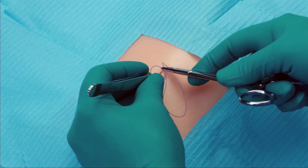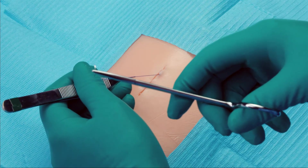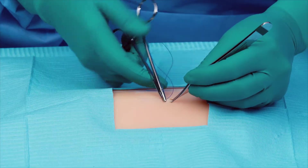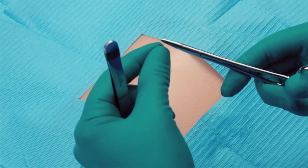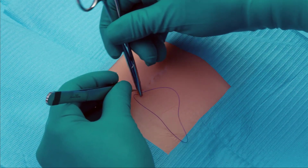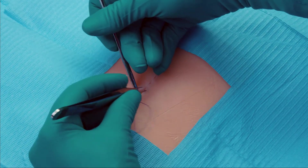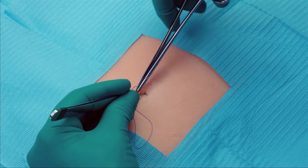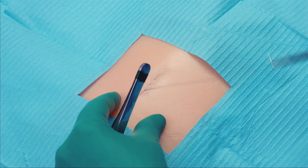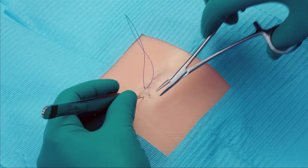It is important to come directly across the tissue line when deploying the device in the subcuticular layer to ensure good apposition. Once the apex has been reached, make the appropriate backstitch towards the midline of the incision. Once the backstitch is complete, simply exit lateral to the incision, coming out of the superficial skin and then cut flush.